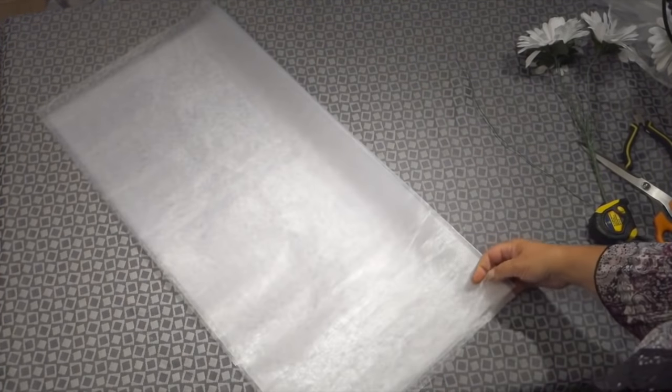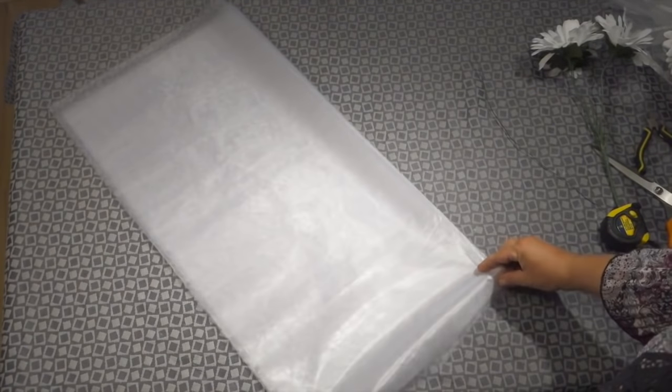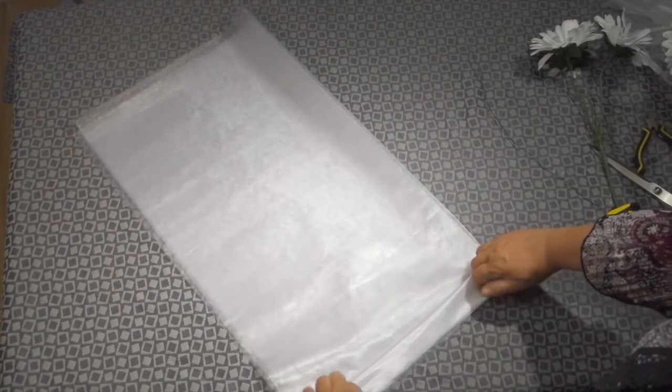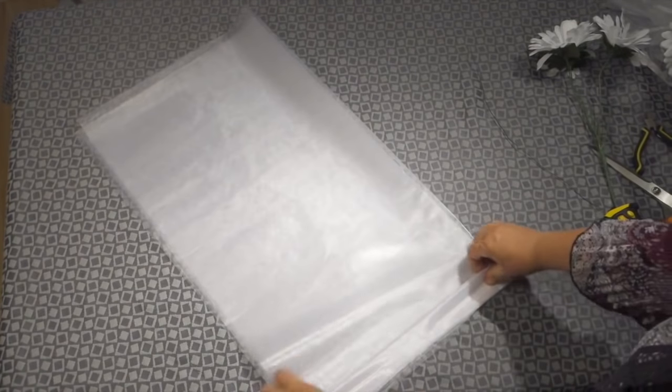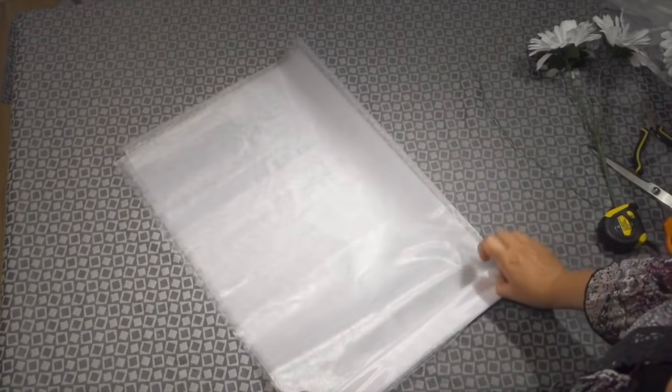Since rolls may vary, dimensions may vary as well, and this is not too big of a problem. Once you have stacked these pleats one on top of the other, you can begin folding them in an accordion formation, and that is simply this parallel pleating technique.